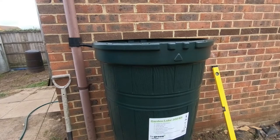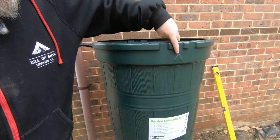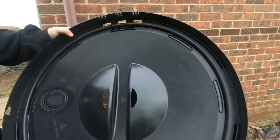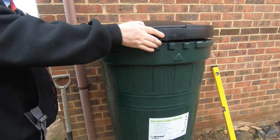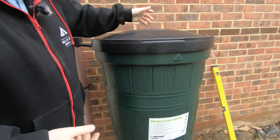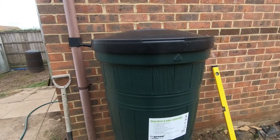I'll put the lid on - there's a way to do it. You see these notches? The lid goes on to the notches and then you twist it about 90 degrees and it won't fall off. Good little design - I'm pleased with that. Now I'm done, just need to tidy away my tools and we're sorted.